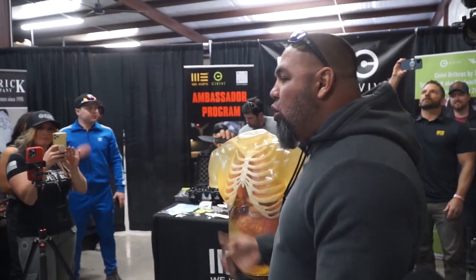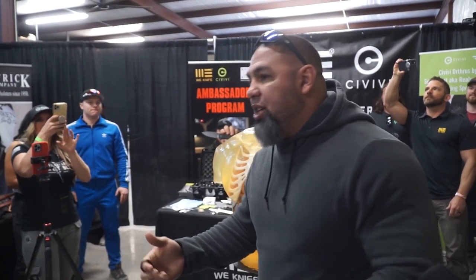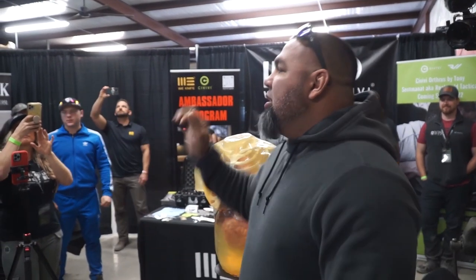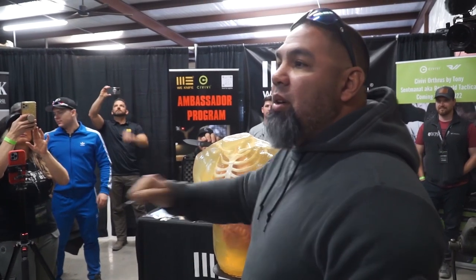Every movement on this blade is a cutting movement, meaning whether you go forward or back, you're going to cut. In retention, if someone tries to take your gun from the back or from the front, whether you go backwards or forward, it will cut.